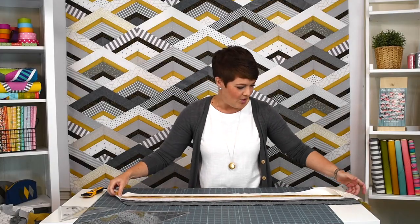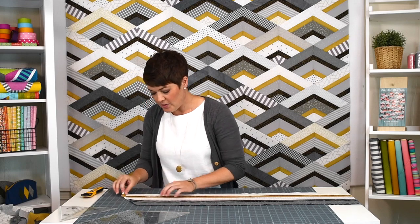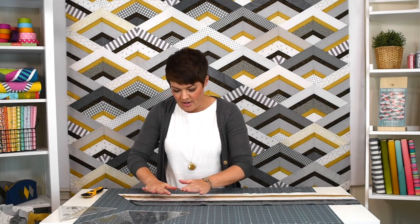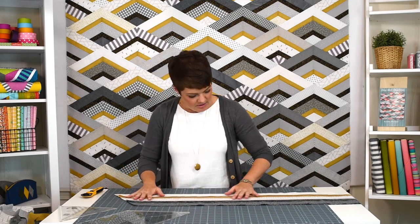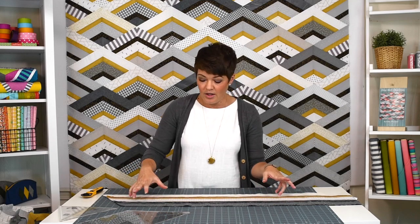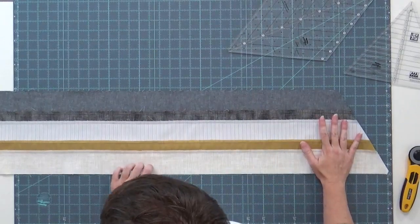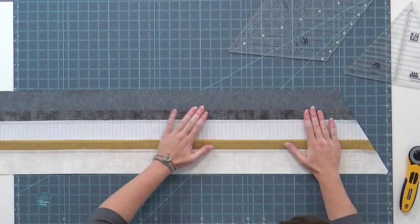I'm going to do something I don't normally do and that is cut through two layers at the same time. The only reason I'm doing this is because these seams are opposite of these seams, so you don't have bulk — they nest into each other making this really flat, and I don't have to worry about my ruler rocking around or sliding. I know I'm going to get some accurate cuts. My strips are very straight — that's important. You can manipulate your fabric with your iron and get it really wonky, but you can also manipulate it back and get it really straight, which is what I've done in my pressing. I'll scratch and massage these together and make sure my strips are even and the seams are nesting — I can feel that.